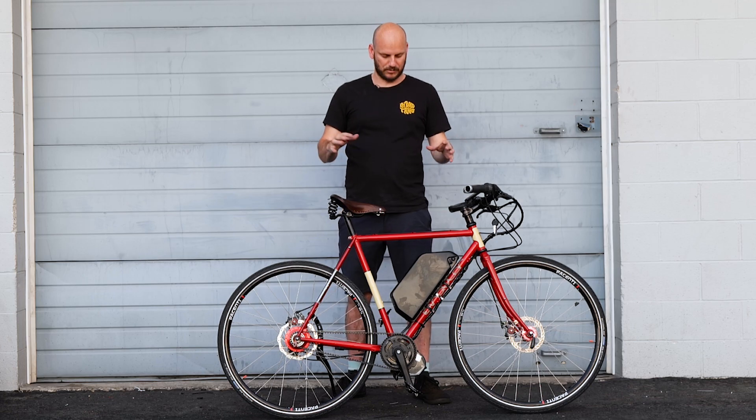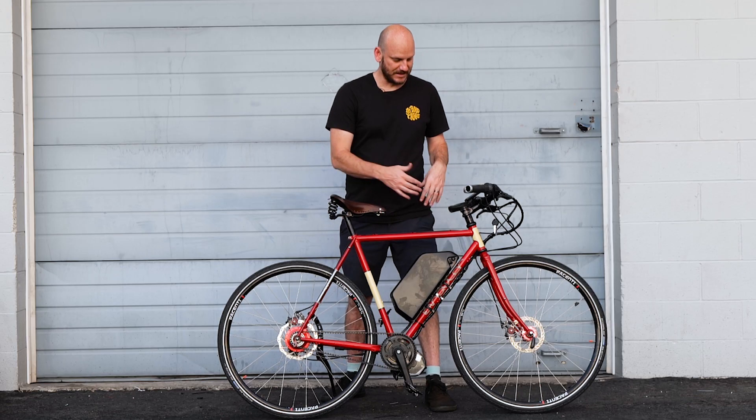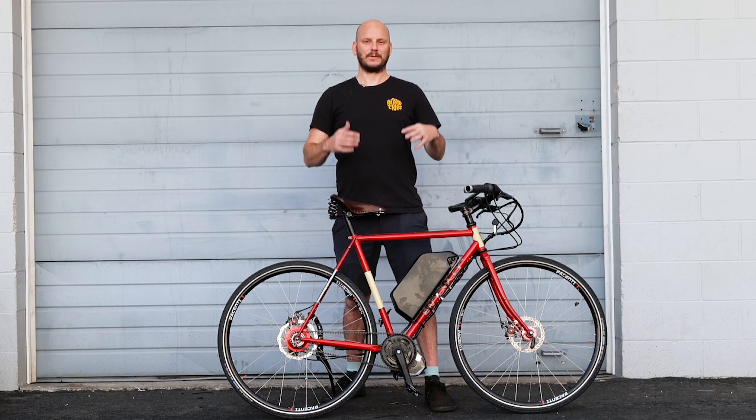I have a custom e-bike conversion shop, which means we take bicycles and we make them into custom e-bikes. This was not an e-bike before they brought this into us — this was just a really cool bike and we turned it into a freaking amazing e-bike. And I'm gonna go into why.